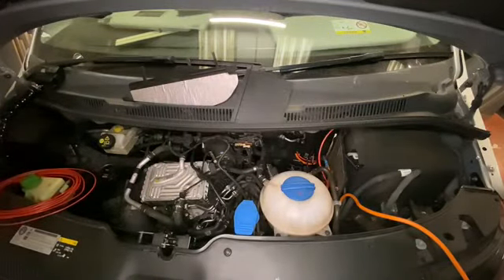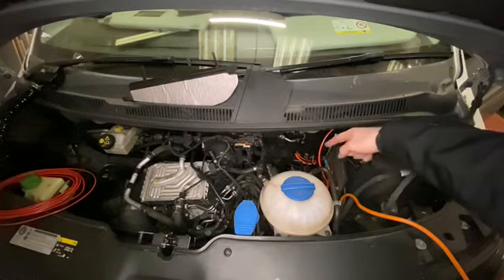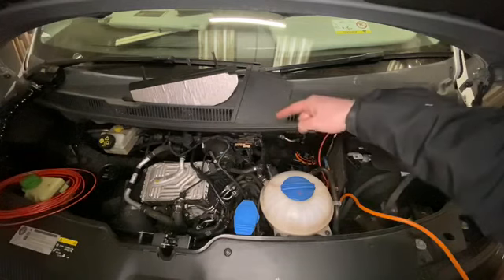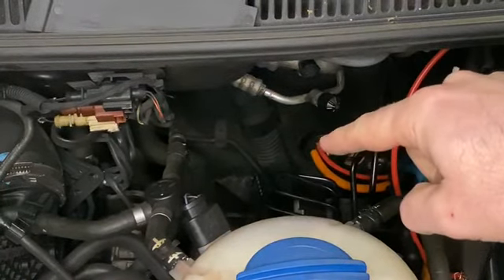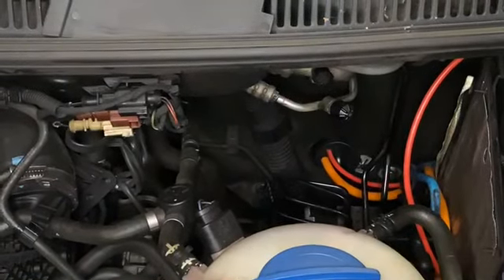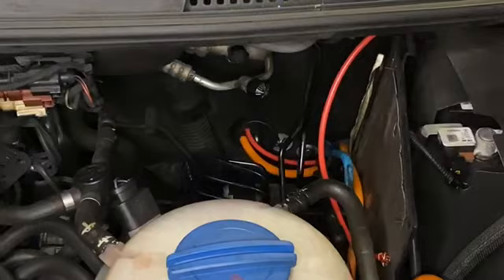Here we are underneath the van. The main thing people have trouble with is where to bring the cable through from inside the van through the bulkhead to the battery. The battery is under this cover — we have negative and positive — and this is where we need to bring the cables through. There's a rubber part that comes through the bulkhead; you can just drill a small hole in there, poke the cable through, and it gives a nice watertight seal.